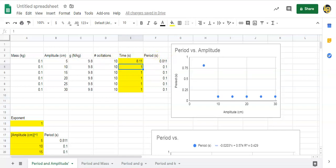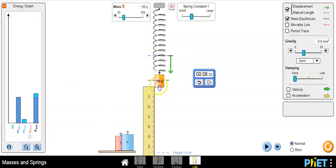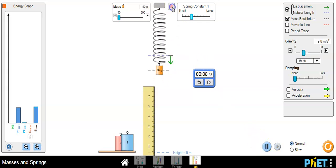Later in the spreadsheet we'll divide time by ten to get the period — so 8.11 divided by 10 is 0.811 seconds for the period. That is the first experiment. Our goal is to figure out the relationship between the period and the amplitude. For the next experiment we leave the amplitude at 20 centimeters and change the mass, starting at 50 grams.